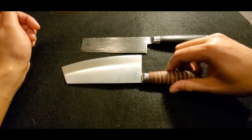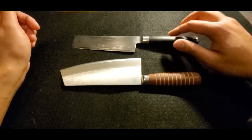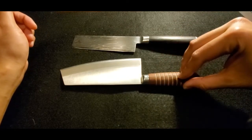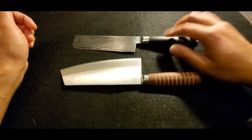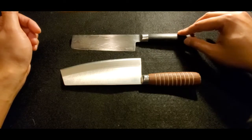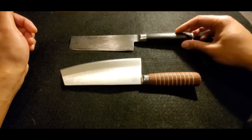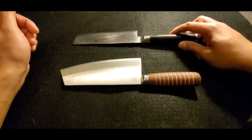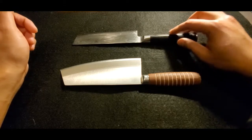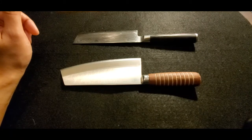Jumping back to the original topic — the difference between pakkawood and natural wood. I really like Shun knives and most of their knives come with pakkawood. Some have the fancier ebony style pakkawood, which is the classic version. I also have one that's a walnut chef's knife in the pro version. All right, thank you so much, have a good one.